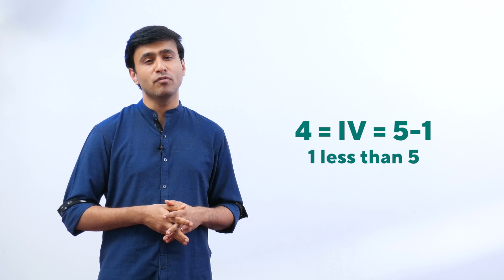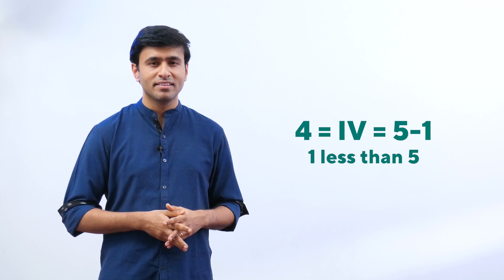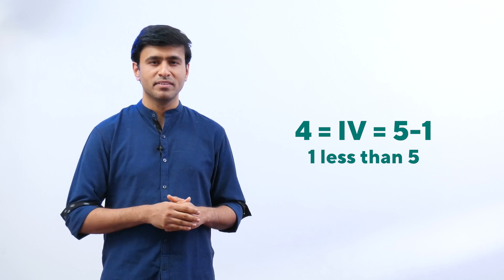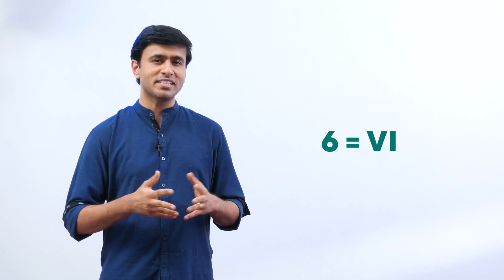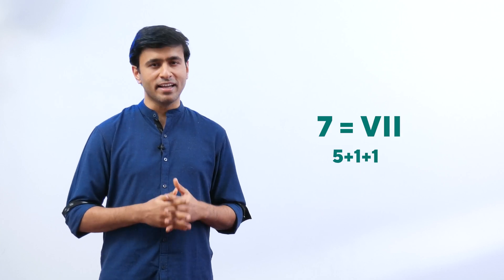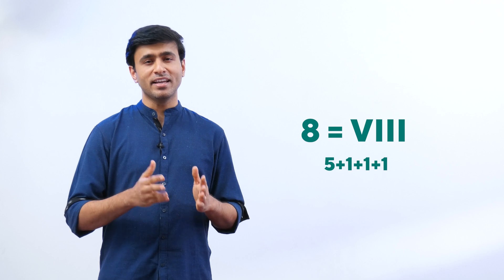So this is how we write four: I, V — that means you take away one from five, one less than five. Six is V, I. Seven is V, I, I. Eight is V, I, I, I.